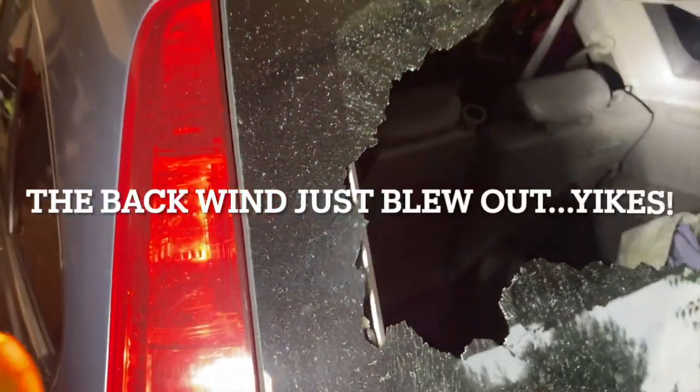All right, we got a problem here. It looks like the back window just blew out in the hot sun.